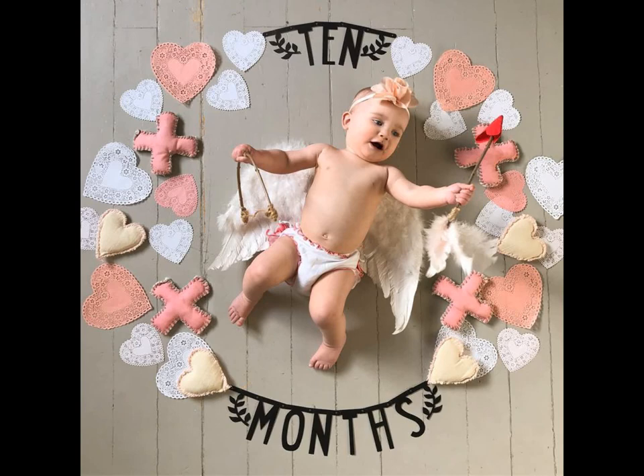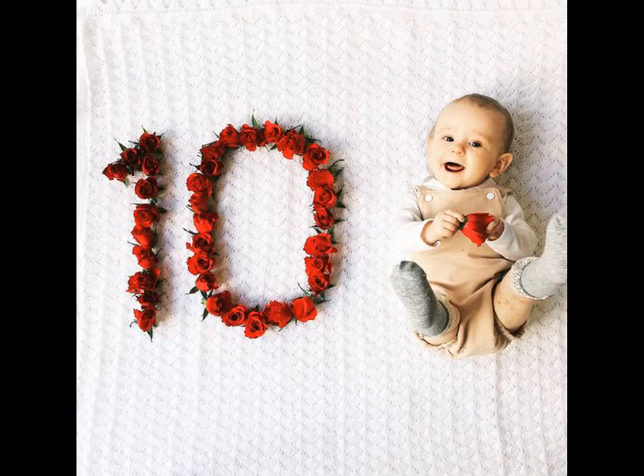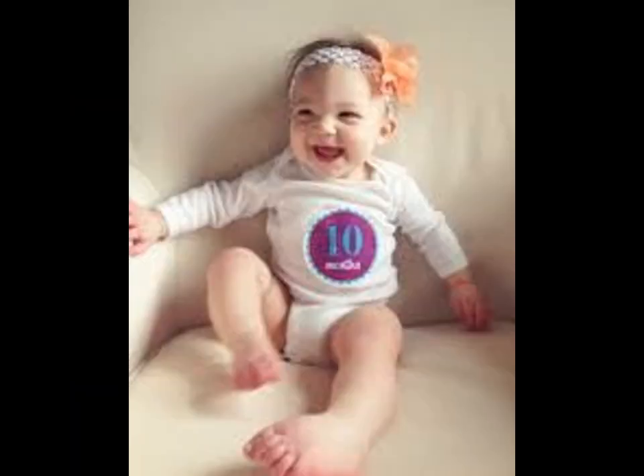The letter board idea is trendy, simple, and to the point. Include your child's name, age, and any other memorable details or milestones, then snap a pic.